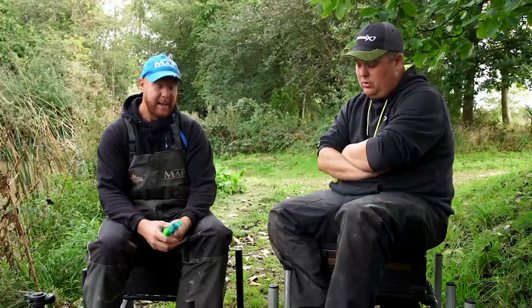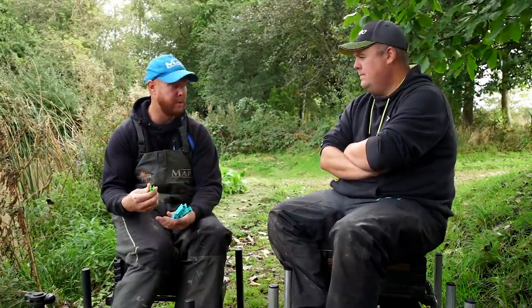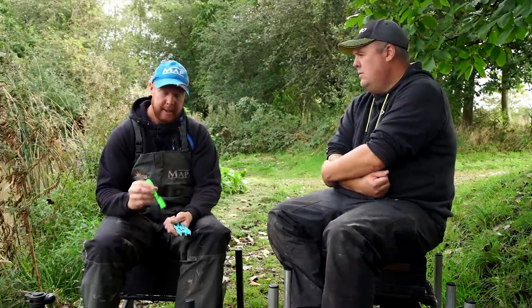We get a lot of requests about rigs - how to use them in certain situations, when to use them, and overall what rigs we're using. I'm going to go through three with you. The first one is what's caught me loads of fish this year, and the next two are also big fish-catchers but are what I'll be going to when it comes a little bit colder.